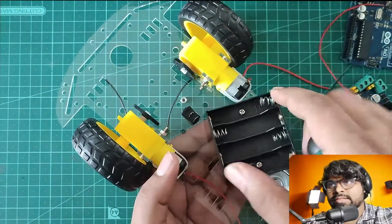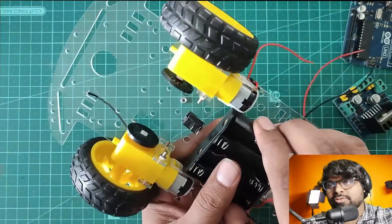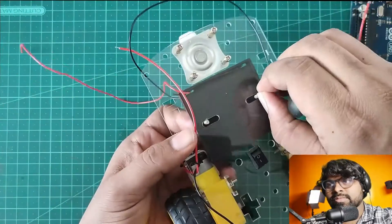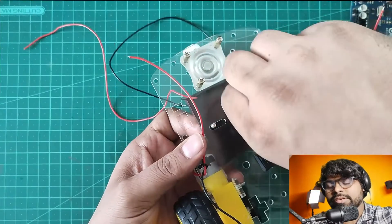I'm fixing the battery connector to the back side of the chassis. Let's use the screw which I removed previously and I'm going to tighten this one.